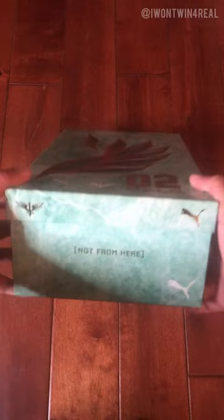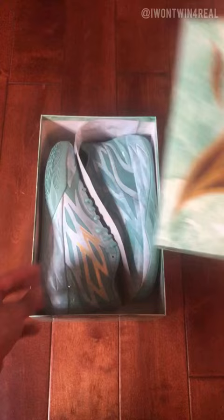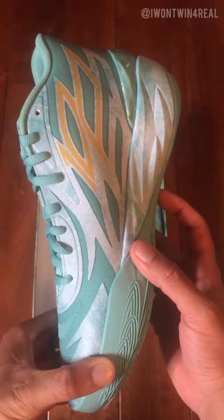You see the big see-through wing on the front of the box, 'Not From Here' in brackets on the side, and LaMelo and Puma branding on the bottom. I had to grab a pair because the colorway just stood out to me — that stone texture throughout the shoe really makes it different. You can see the wing design traction on the bottom and gold LaMelo branding on the heel.